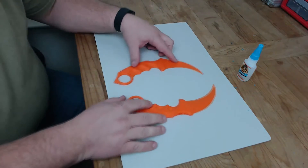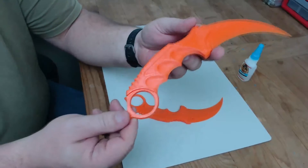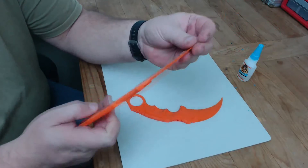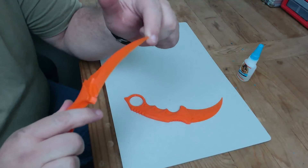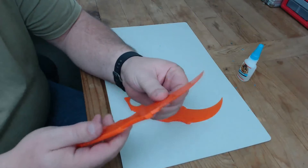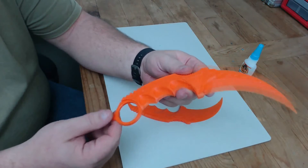Alright guys, as you can see we have our two sides of the knife here. She printed out real nice. This is a model — you can tell the blade isn't really designed to ever hurt anybody; it's really thin and flimsy. But it looks good, it's nice quality.